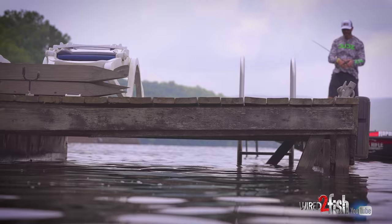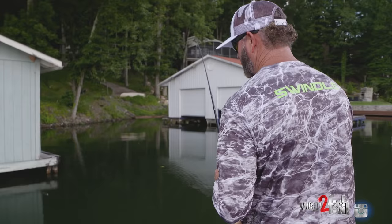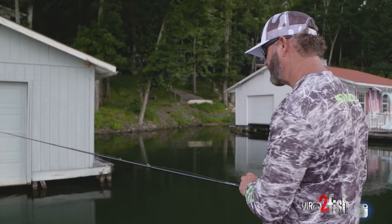Ninety percent of the time, when you approach a dock, fishermen are right-handed, so this side is going to be a more natural cast going this way. Once you get that one down pat, then you might want to come in and learn the backhand — come back and start working on that part of your game. Just a little sweet backhand to get it under there.